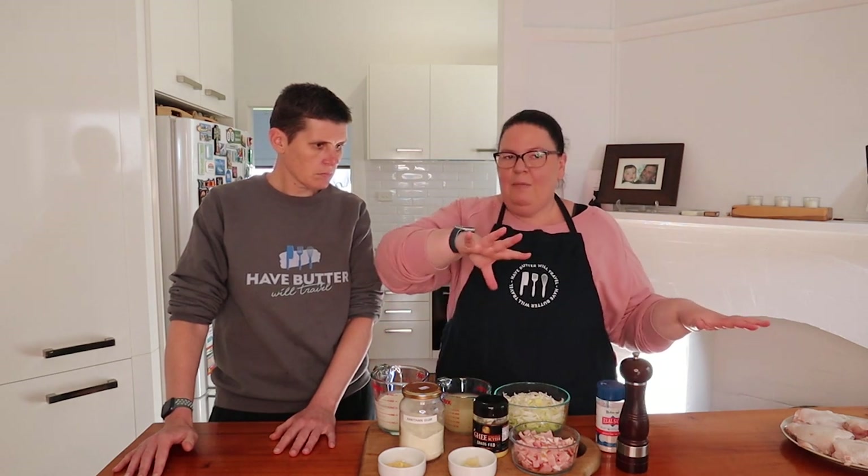We're going to start this off on the stovetop. We've got an enamel cast iron pan that we can put on the stovetop and then pop into the oven to finish off. If you don't have that, you could start in a frying pan and then transfer it to a casserole dish or baking dish to pop in the oven at the end. The very first thing we're going to do is season our chicken thighs on both sides really well, then cook them off to brown the skin.